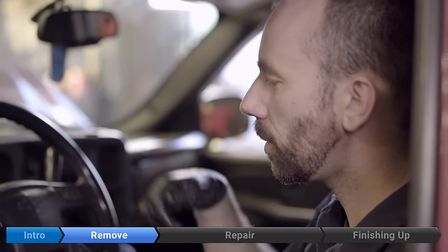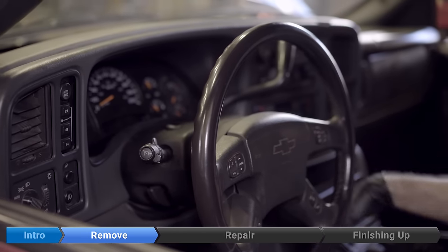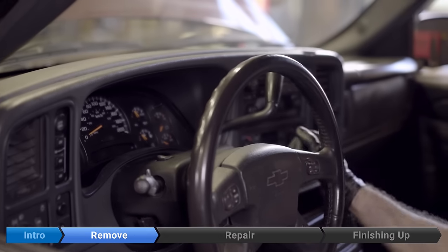We'll start by setting the steering wheel as low as it can go. Next, we're going to put the ignition in run for a second, and we're going to put the gear shift as low as it can go.